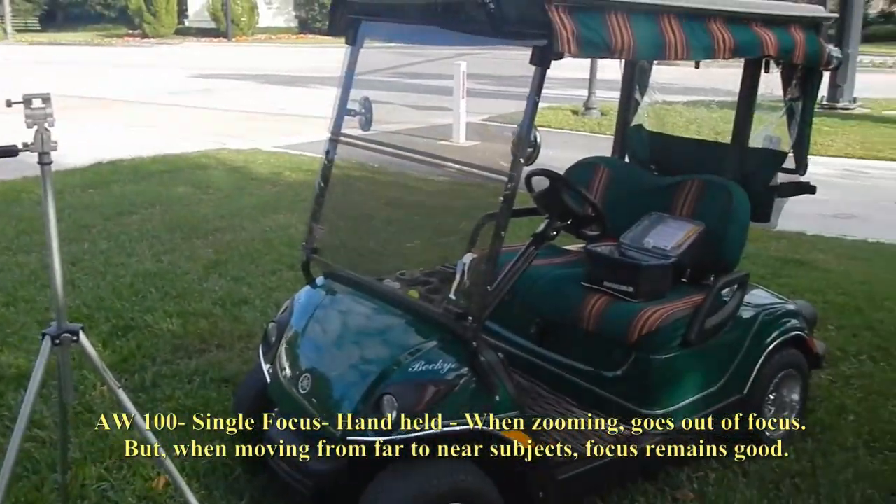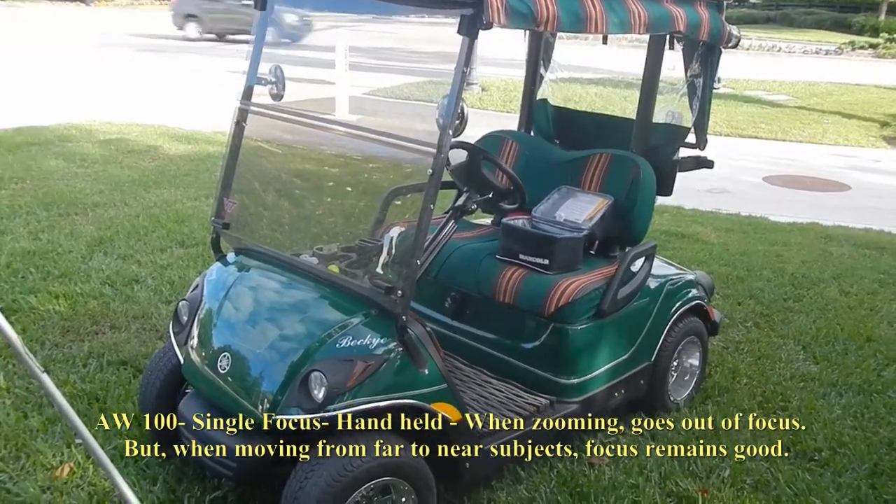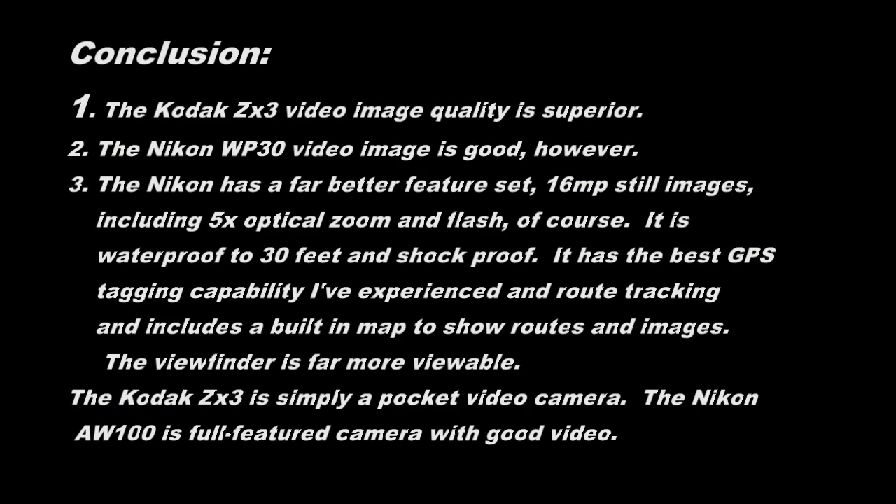I'm going to go over here on the golf cart.